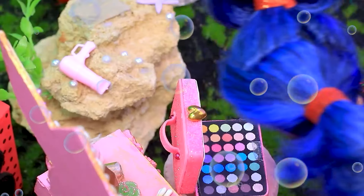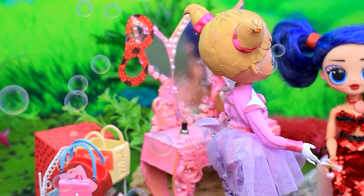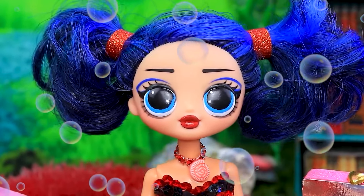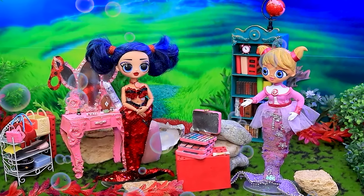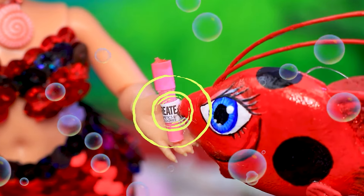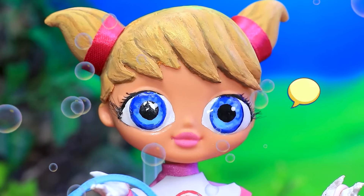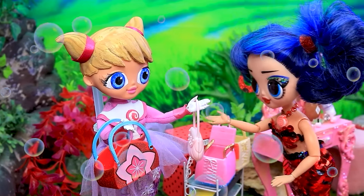Ladybug is getting ready for a date. I need to get ready — where should I start? Friend, you're unrecognizable. What's the rush? I want to do my makeup for the date, but I don't know anything about it. Tiki and I will help you. Thank you. Kwame skillfully grabbed a brush. A few moves and the makeup is ready. Unbelievable.